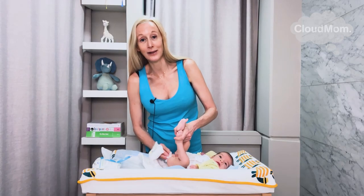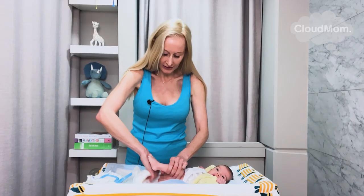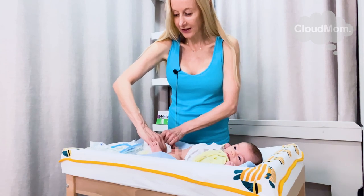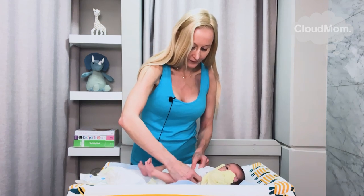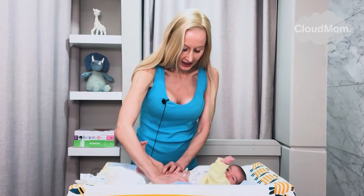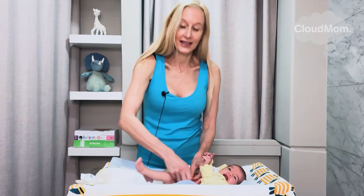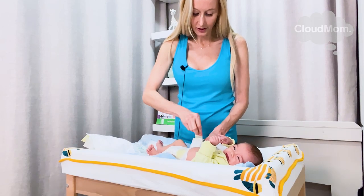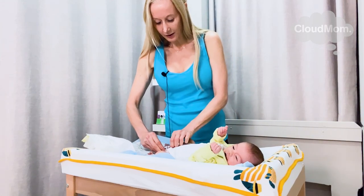That is how you clean a baby. I take those wipes away, I gather them up into the old diaper, I move that diaper, I fold that diaper down, that diaper goes to the side, the new diaper comes on. I'm going to fasten it as high and as tight as I can. There you go Bracey, you're all set. There's the new diaper.